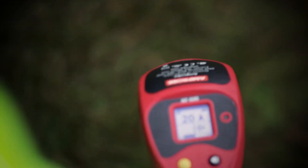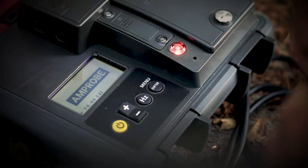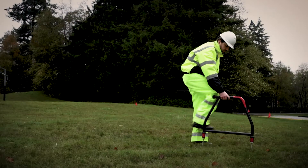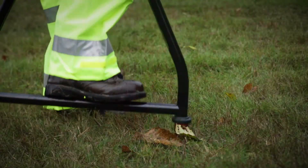Turn the unit on and use the left-right indicator arrows to position the A-frame over the cable, starting near the transmitter. Allow a couple of seconds for the readings as you walk along the route of the line, placing the spikes of the A-frame in the ground every two or three paces.